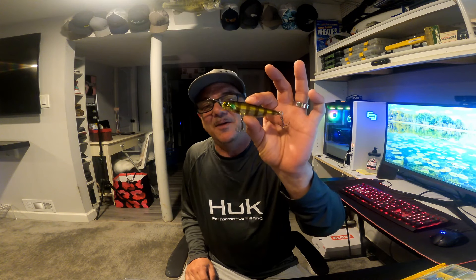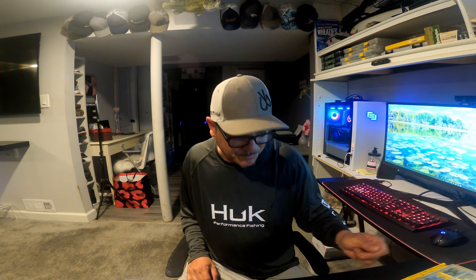The way the bait works is when you throw it out it sinks, but when you steadily retrieve it, it comes up to the top and mimics a baitfish trying to get away — and it does it very well. It kind of goes side to side when you retrieve it fast. It has a cup mouth like a popper, spitting water, and it does a great job of imitating a baitfish darting and skipping away in a frantic, running-for-its-life motion. Fish eat it.